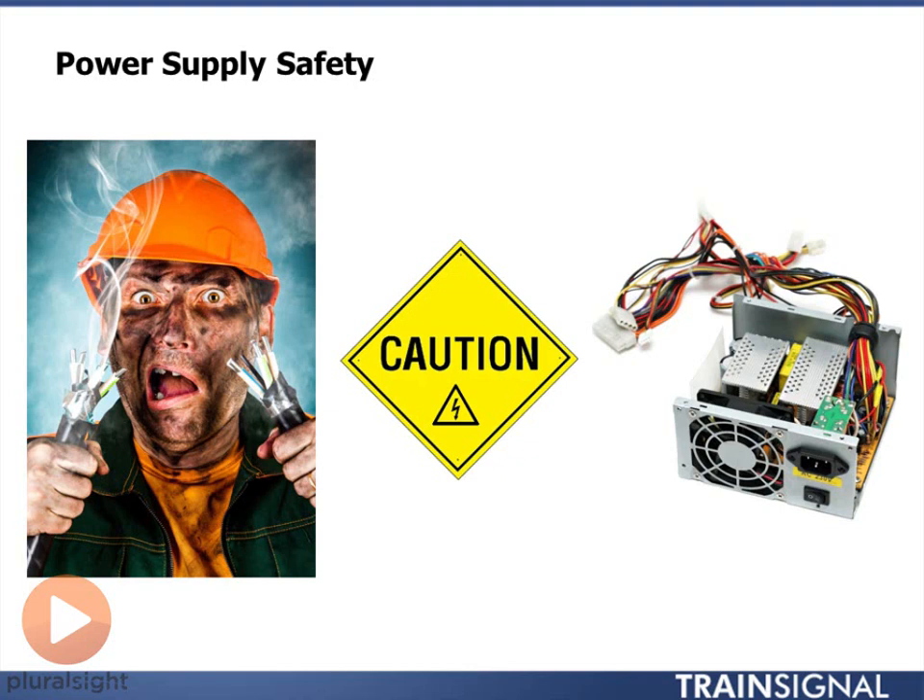Power supplies don't cost a lot of money. You shouldn't be messing with the inside unless you are a trained electrical engineer. If one goes bad, all you should be doing is not unscrewing the cover of the power supply — you unscrew the power supply from the chassis of the computer, take it out, and put a new one in.